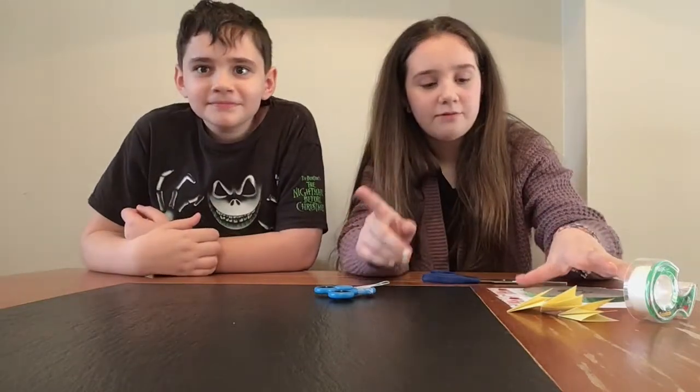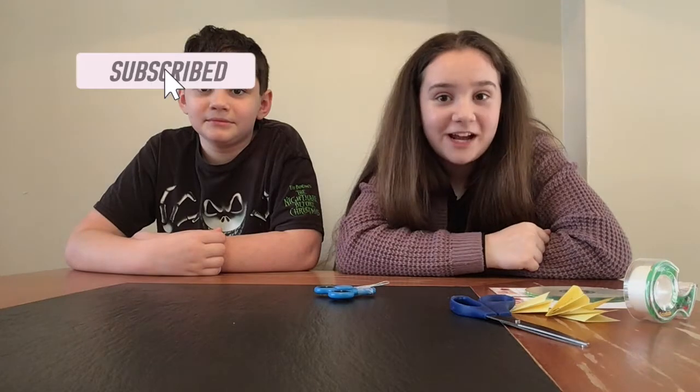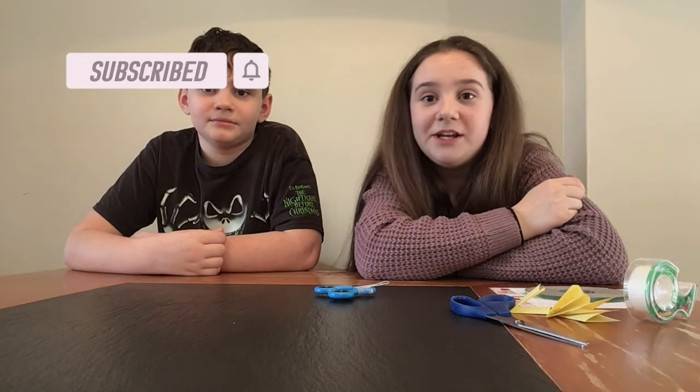But for this round, before we even start this video, please don't forget to give this video a thumbs up, subscribe to my channel, and don't forget to click that bell to get a notification each time I post a new video.